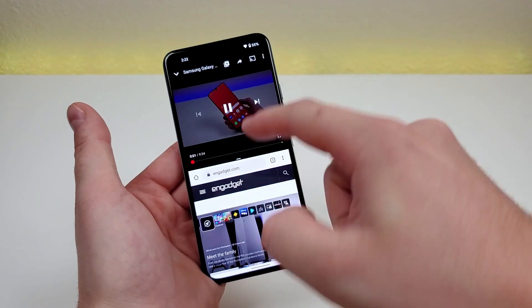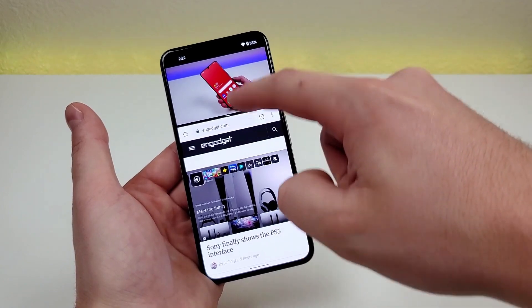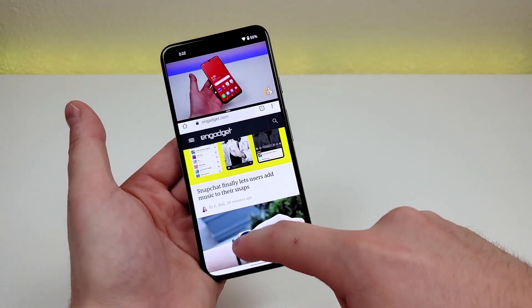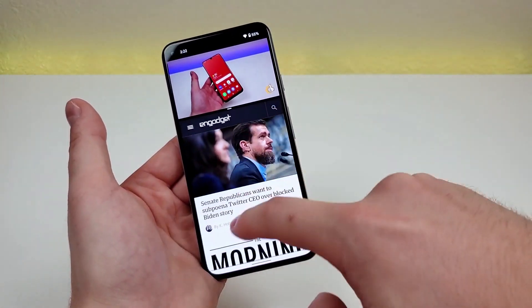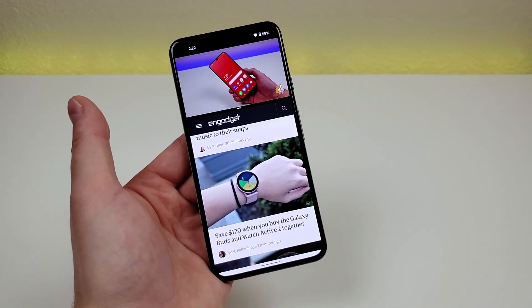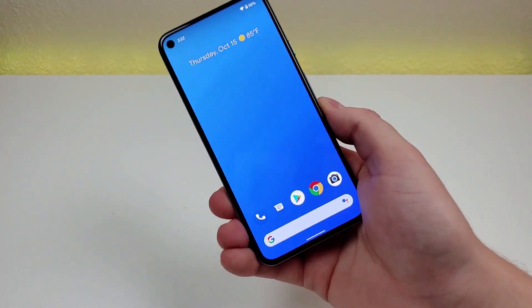Due to the aspect ratio of the video, I'm moving the divider bar a bit further up so the video has more space. Now I have the video on the top half and a website on the bottom half. That's a really awesome and convenient way to multitask on the phone — and those are my tips, tricks, and hidden features for the Google Pixel 5.